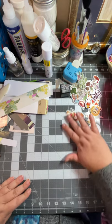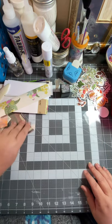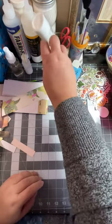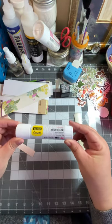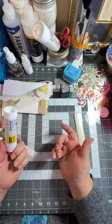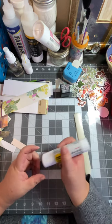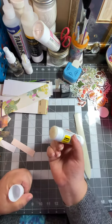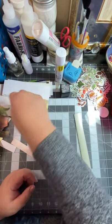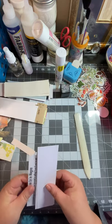Today I have my protective mat down because we are going to be gluing. I've got some scraps and things over here that I might be using, my bone folder, and my glue stick — this is my favorite glue stick. I use other ones too, but I love this one because it's permanent, it sticks, it's easy to use, and it has a big surface area. All right, let's start!